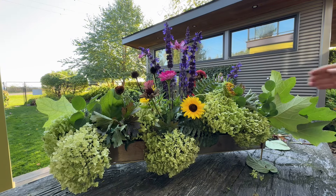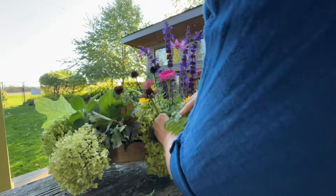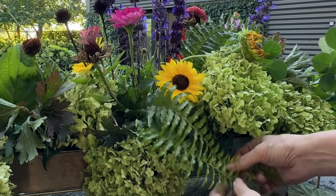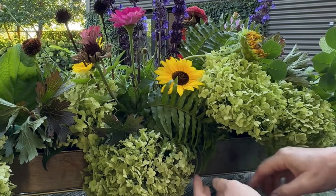I need a few more seed heads over here. I actually got some ferns that are a little lighter in color. Stick those in there and pull those around, and tuck that in. I like that.